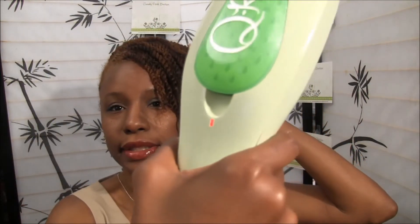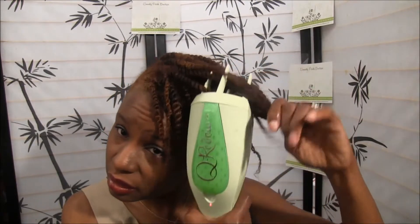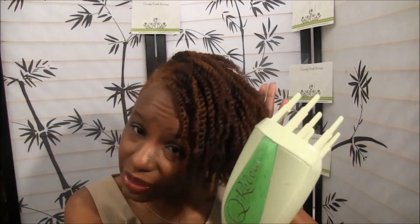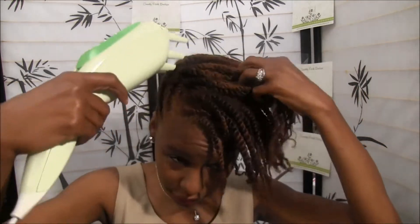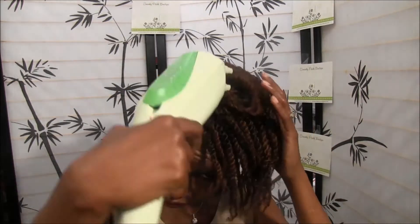Remember, you can CurlDo on dry hair. I twisted my hair on Friday night and I haven't re-moisturized until this morning, which is Tuesday, while I had these small twists in. CurlDo is on and ready to go — because the spaces between the spikes are so big, you can just go right through your twists.